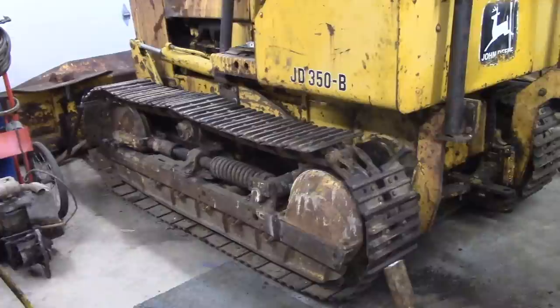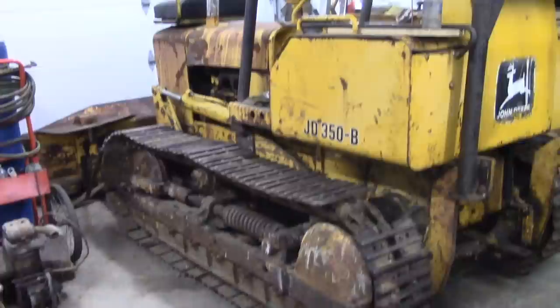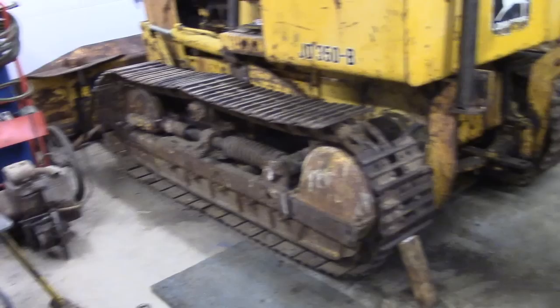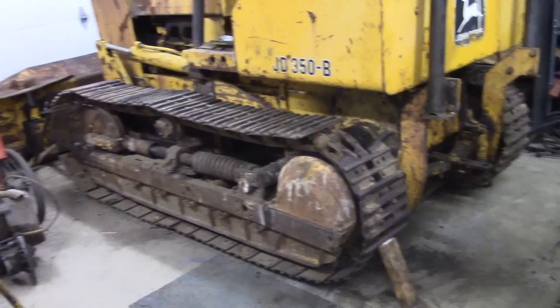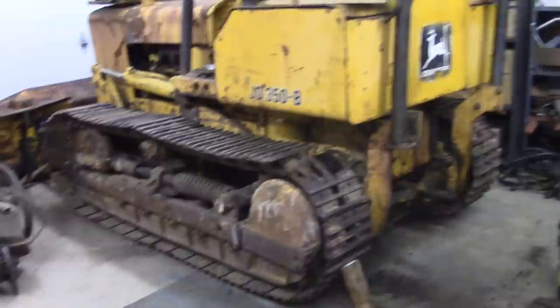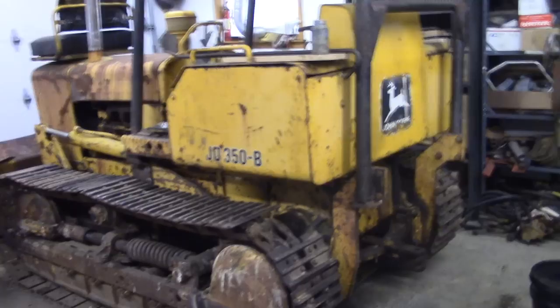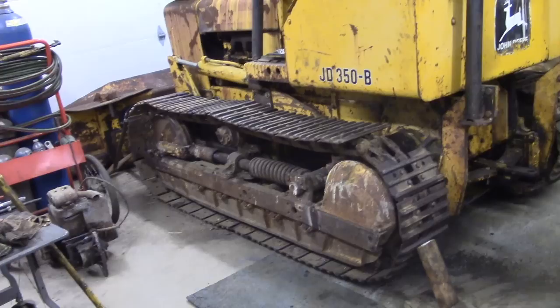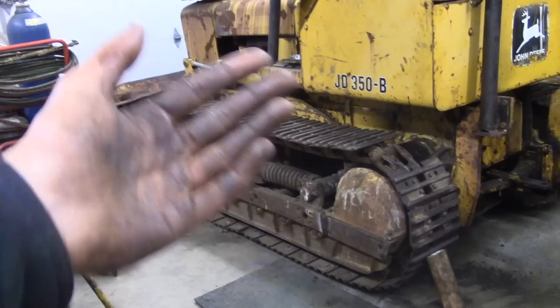That about sums it up. This has been in my garage for quite some time — I think I bought this in December or early January and it is mid-May now. I waited about two months for that shaft to be fixed that got destroyed by the pilot bearing. So this is maybe a month or two behind schedule, but that's the way it goes. And that's how it's done. Stay tuned for a video on how to adjust the steering clutches and brakes and maybe a couple other miscellaneous things — that's a full job for a steering clutch.